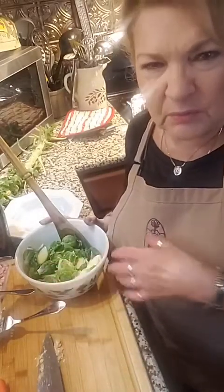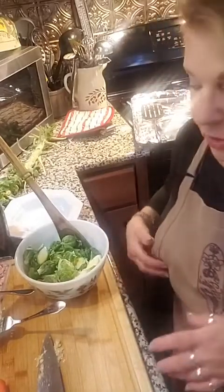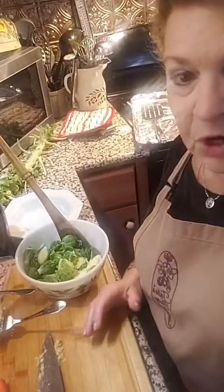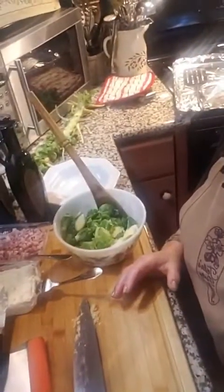I'm going to put some feta cheese on that after when we pull it out in a little while. But this batch I'm going to make up, I'm going to do with some garlic — we're going to do some garlic and some pancetta.